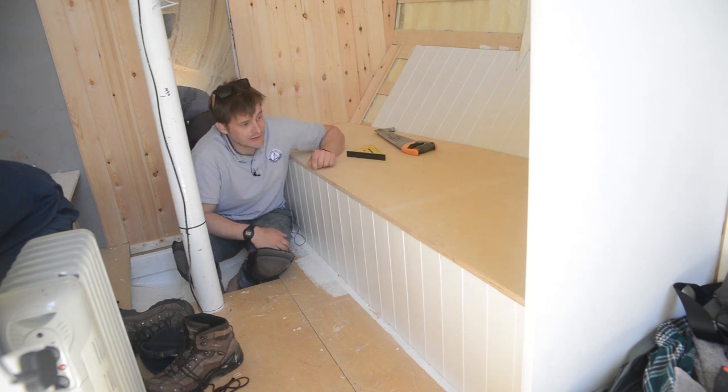We'll crack on, get these access panels cut, and next time Niamh's down we can get it all painted. She's in charge of interior design, so I'm just the lackey knocking things together. I'll mark these out and cut them and we'll get that done.